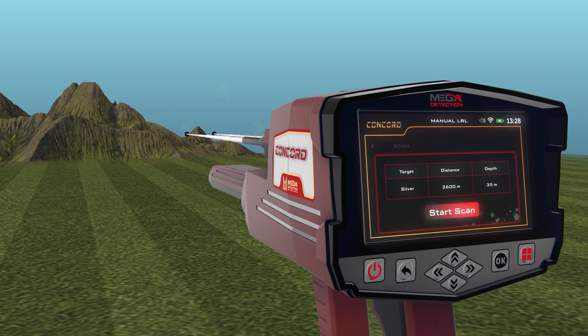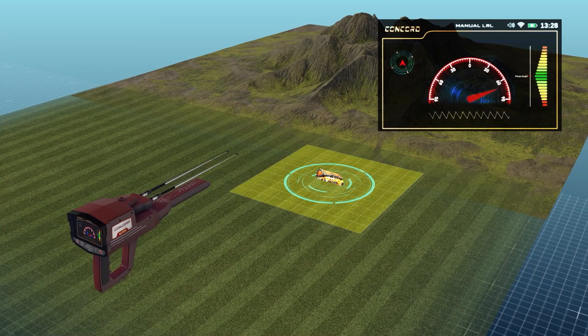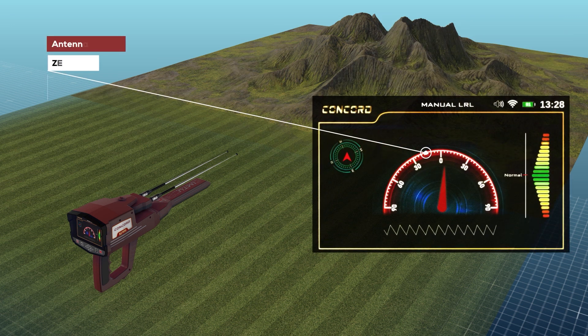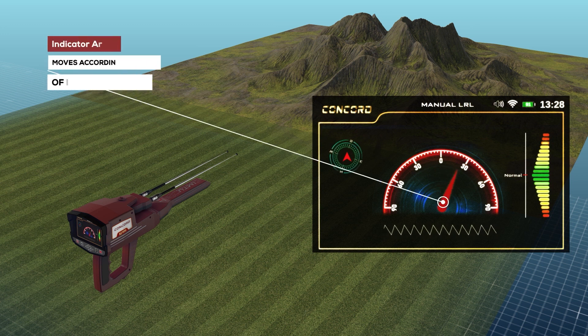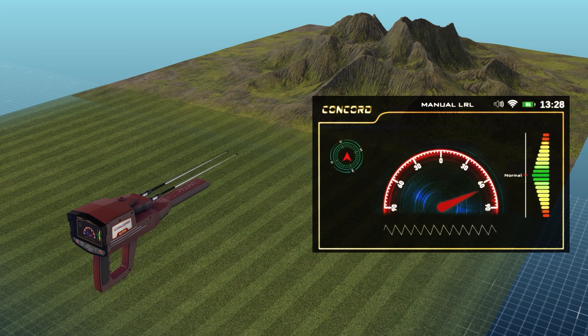When you press OK to start scanning, a screen appears with the following elements: a Compass indicating the geographical direction of the device (north, south, east, or west); and an Antennas Indicator, a semicircular indicator where zero in the middle expresses the angle of inclination of the antennas, indicating the specified value on the semicircular display.